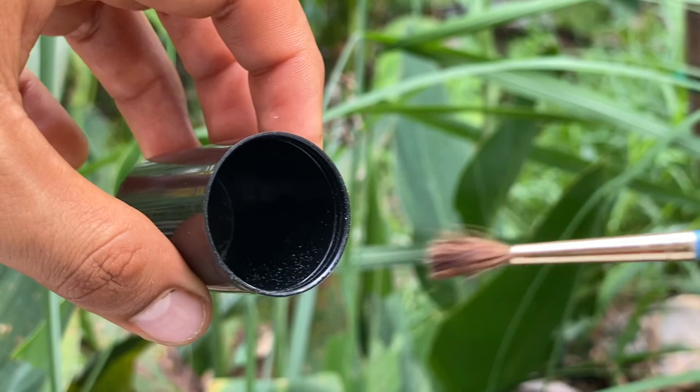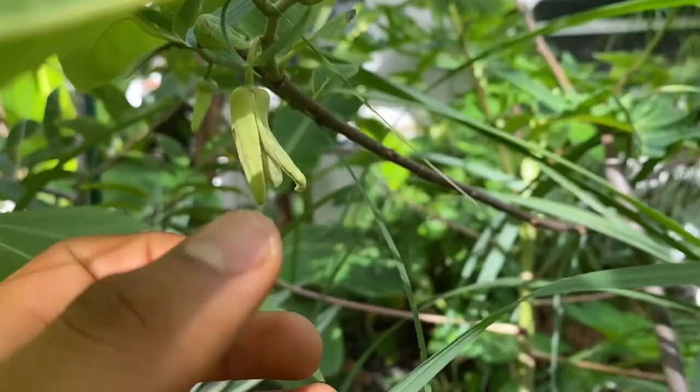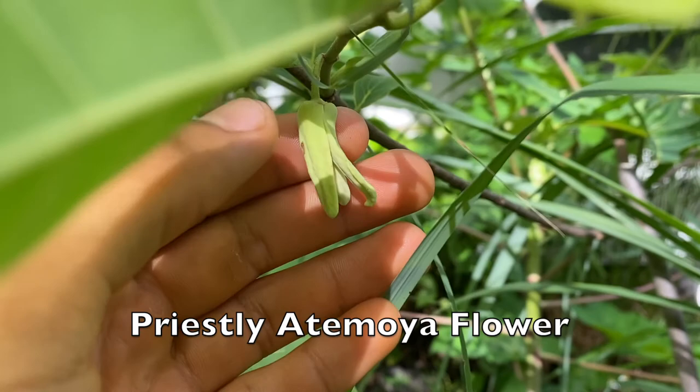I'm going to show you the flower we're going to actually pollinate. The flower is just right around the corner, right over here. It looks really condensed because there's just all sorts of things growing in here right now. Here is the Priestly Atemoya flower and it's ready to be pollinated because the inside — this is a female stage flower — you can tell it's barely open, whereas the male that we saw was tight. This is the Priestly Atemoya variety.